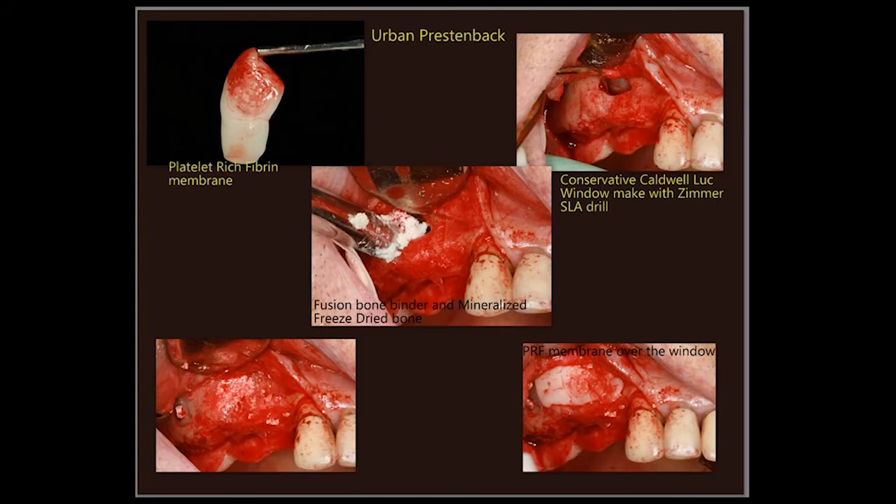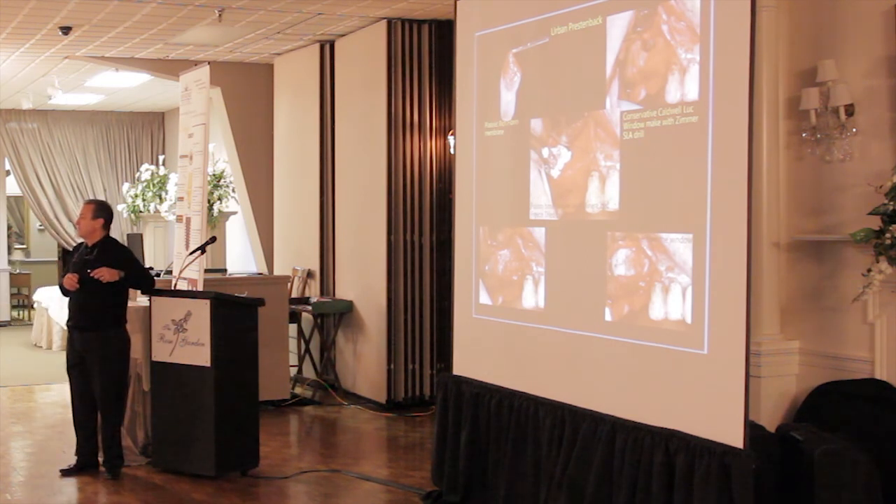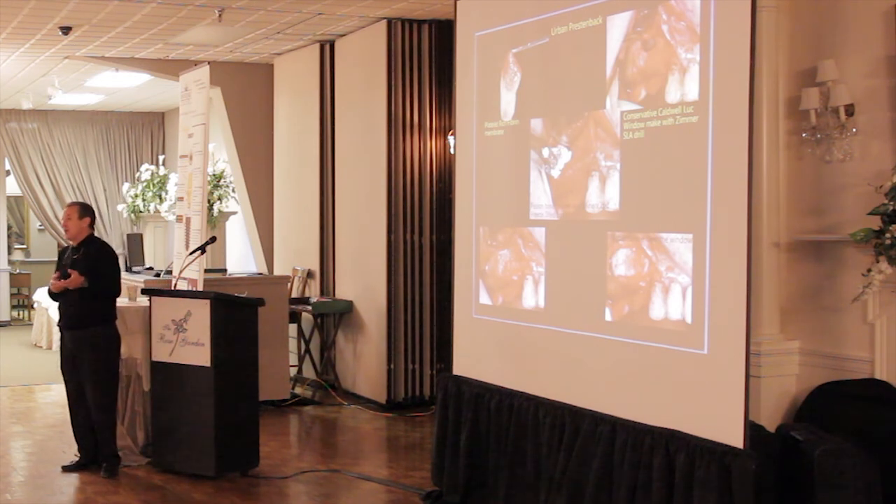We flatten out the PRF and use it after a sinus elevation, packing the inferior portion with fusion bone binder and mineralized freeze-dried bone, then putting a flat PRF membrane over the access window before closure. For cases with concomitant implant placement and bone grafting, you really need some kind of membrane over that. Sometimes I use PRF in conjunction with a collagen membrane as well. We use it for every case involving soft tissue manipulation, bone grafting with simultaneous implant placement, or when a membrane is needed. Since we sedate most patients and have IV access, drawing blood and spinning it down the hall is not a big deal.